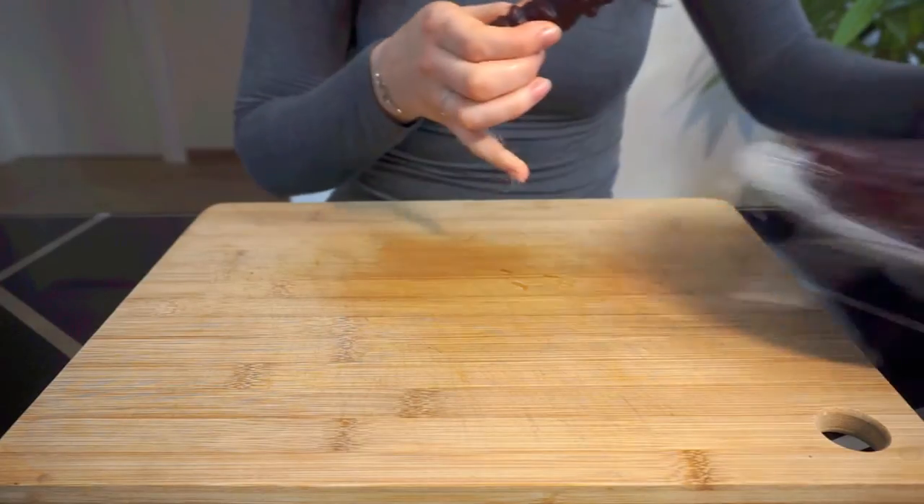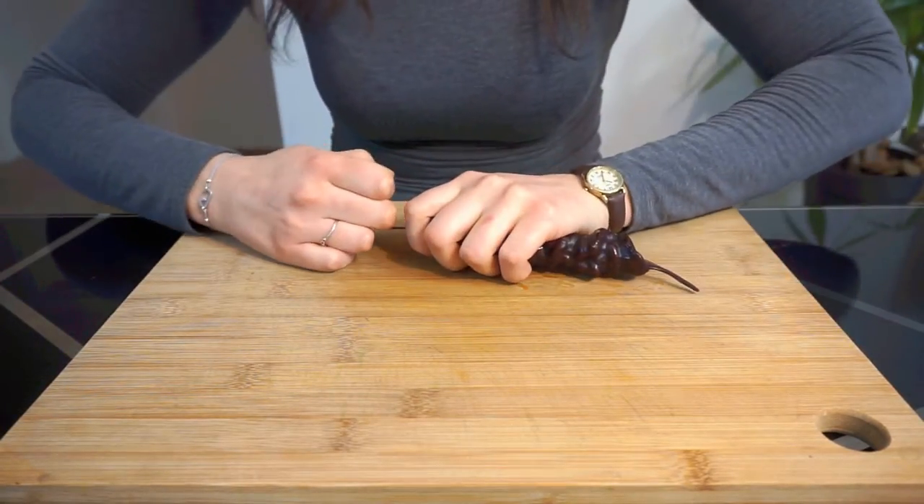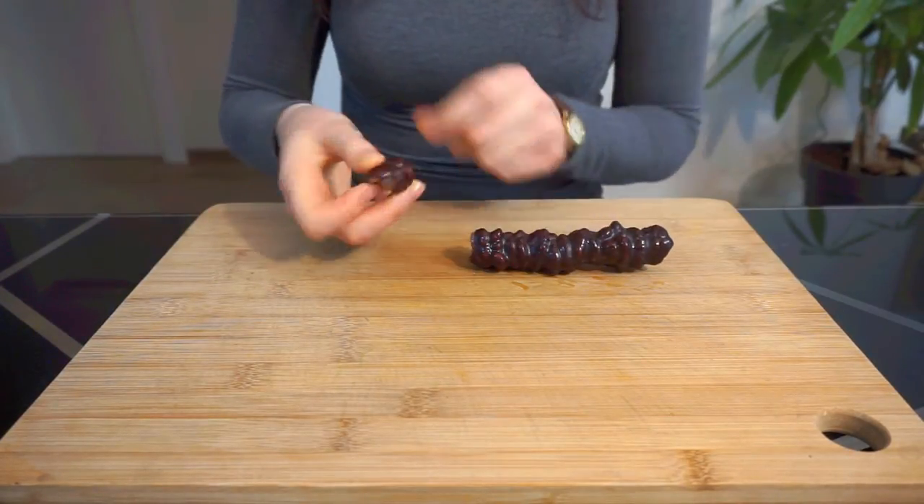After your Churchkhela have dried for a few more days, you can now eat them. To do this, gently tug the string through the walnuts to completely remove and slice or tear bite-sized pieces off.